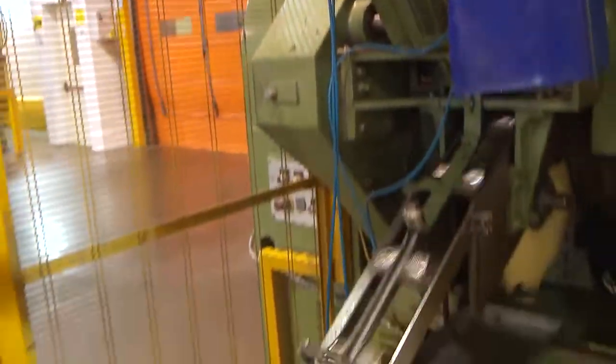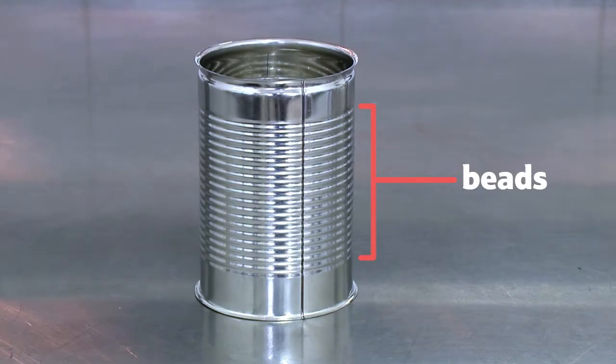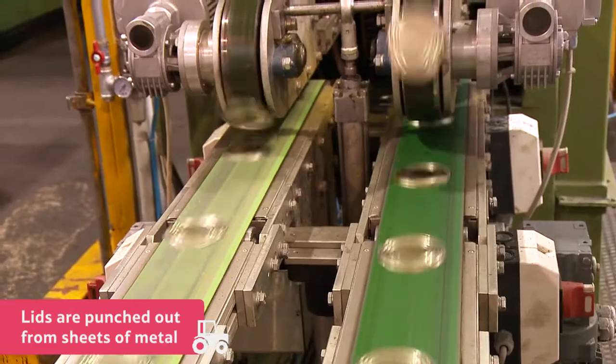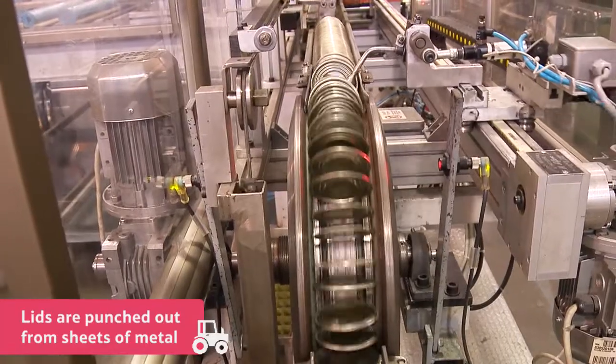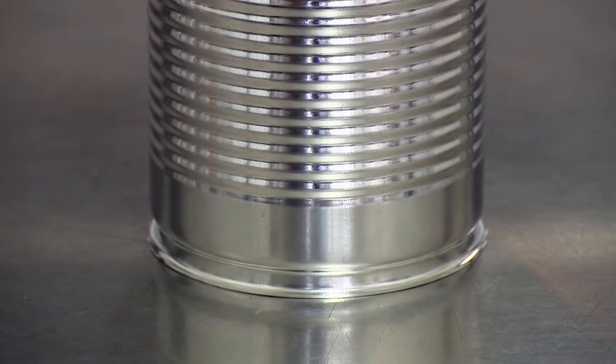The can then passes into a machine which strengthens it by adding ribs called beads. Next, another machine makes the lids and bottoms by punching out the shape from sheets of metal. Finally, once all the parts are made, the bottom is attached to the can using heat.